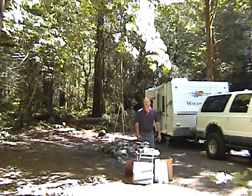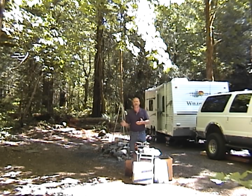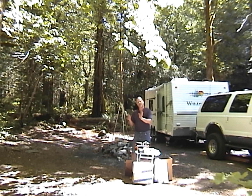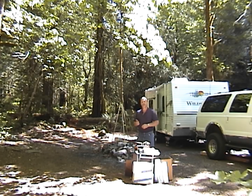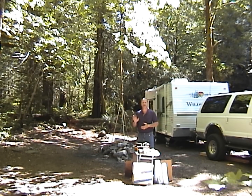We're out here in the Oregon wilderness doing a little camping and some molding of some real rock. We've chosen a location right along the river so that we can use some water to wash the rocks.